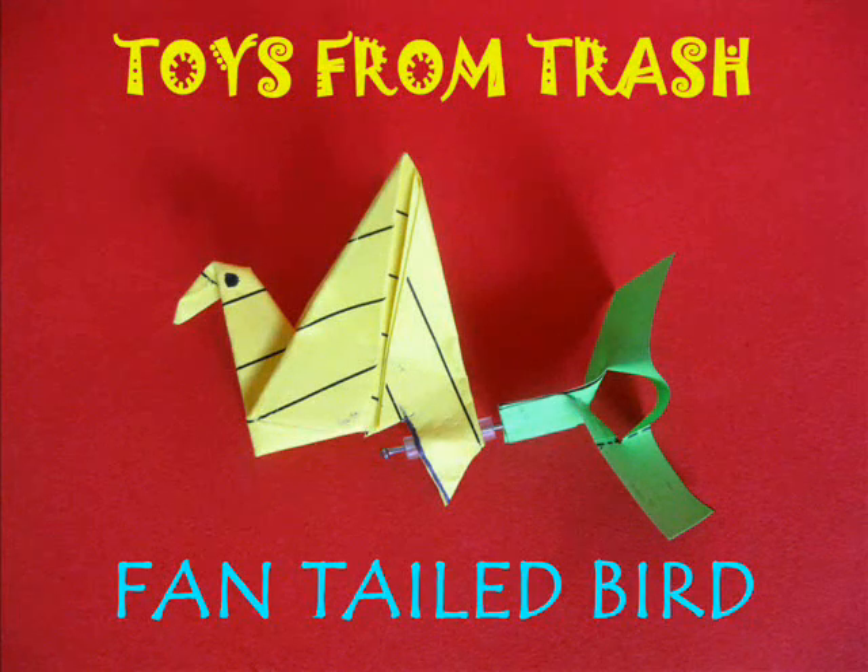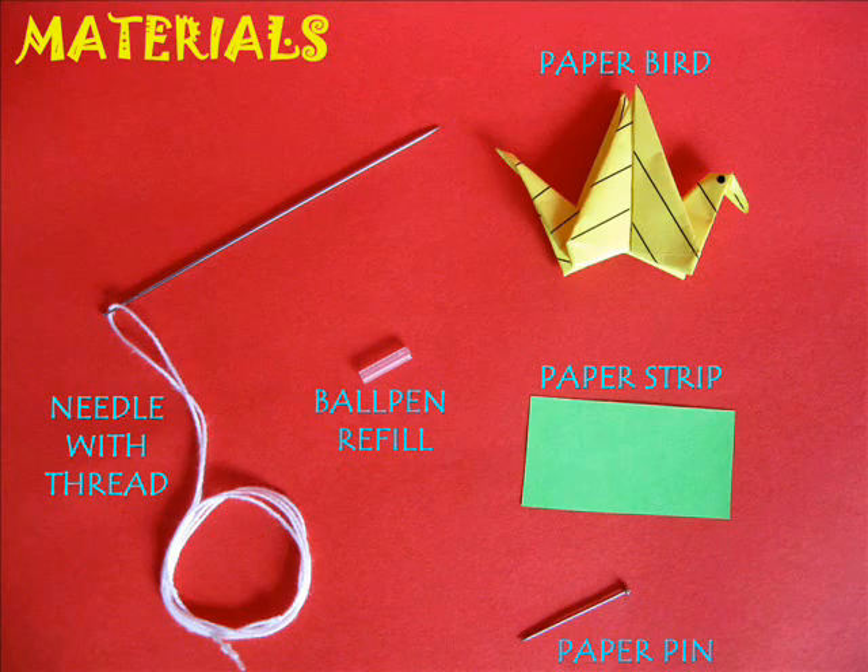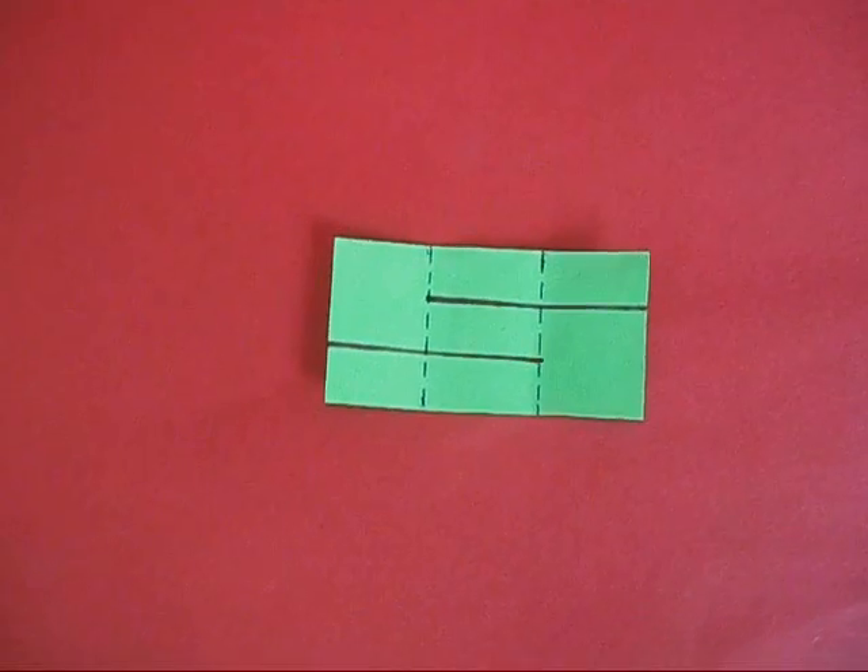This fantail bird is the most extraordinary toy. You will require a refill, a pen, some paper, a needle and a thread.